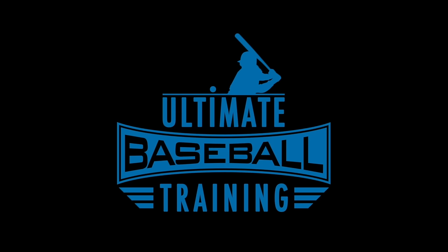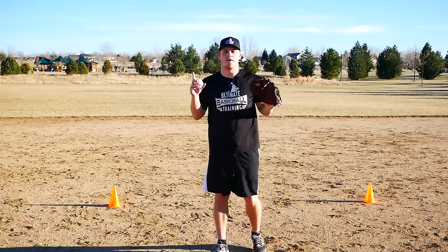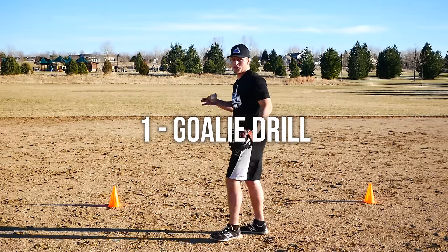All three of these drills are a lot of fun — you can make a competition out of them — but at the same time they're going to get you better. They're going to instill fundamentally sound fielding mechanics that are going to transfer to real on-field success in games. So let's just jump into these three drills.